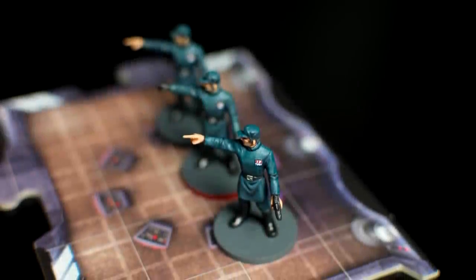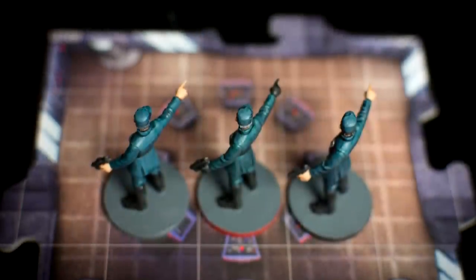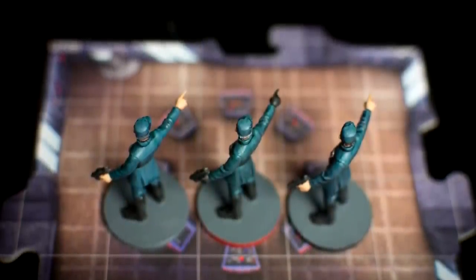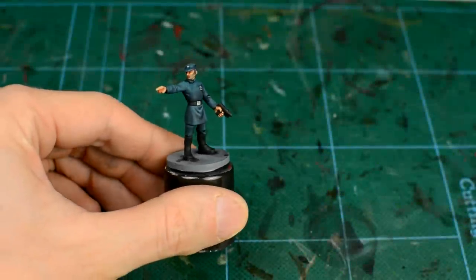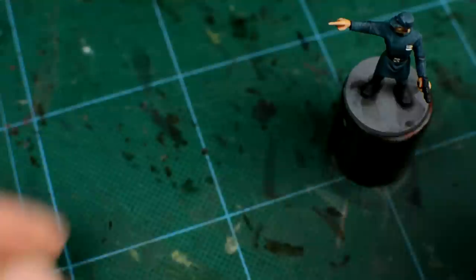Now, we're going to deal with the eyes. The easy approach here, of course, is simply not to paint them at all. After all, they won't be visible whilst playing, due to their being obscured by the hat. If you do want to give them a little definition, however, a tiny dab of white or Celestra Grey with your smallest brush should do the job.